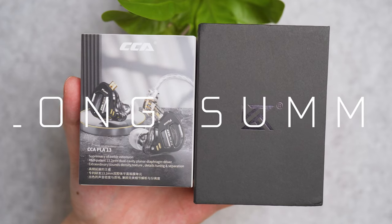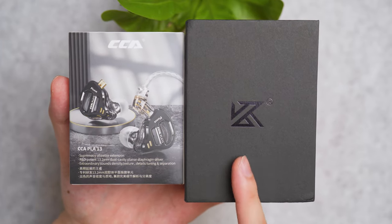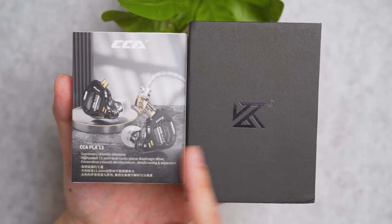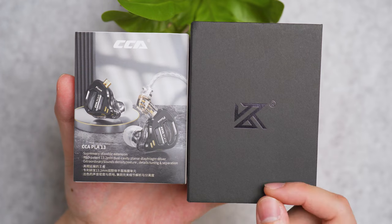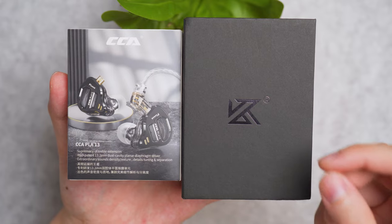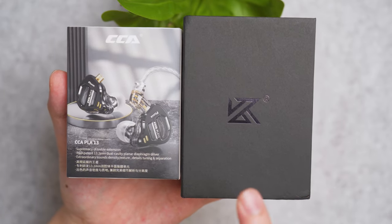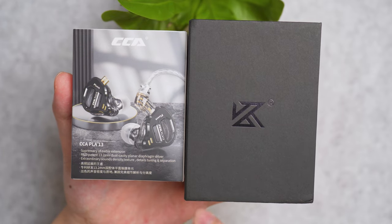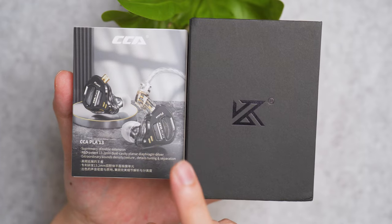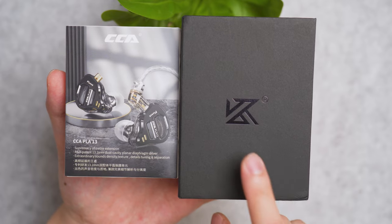The CCA PLA 13 planar magnetic and the KZ AS16 Pro multi-balanced armature driver are at a similar price point on Linsoul — I'll provide links in the description and first pinned comment. One thing to note: planar magnetic drivers take a little more power to drive properly. On MacBook it's around the fourth to fifth volume mark, whereas the KZ is about the second to third mark. Balanced armature drivers take less power.